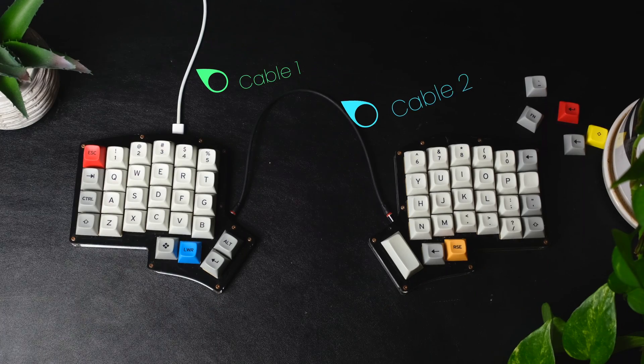I wanted it to be more compact and easier to travel with, and I really wanted it to be wireless, especially because using a split keyboard like this normally requires you to carry around two different cables. So about three weeks ago, after doing some research, I got the parts I needed to build a new one.